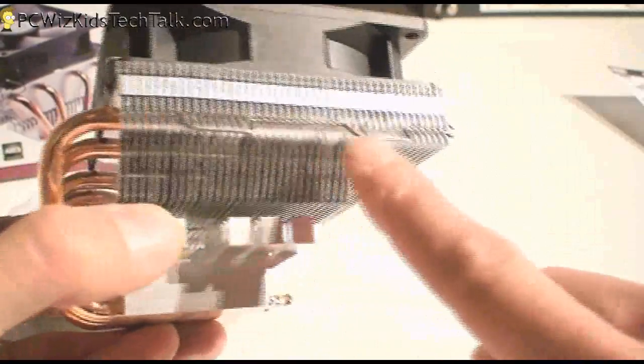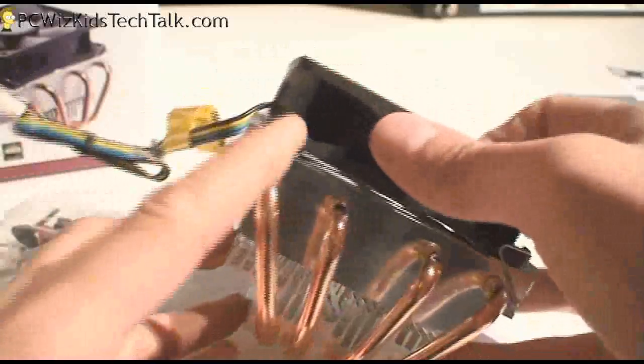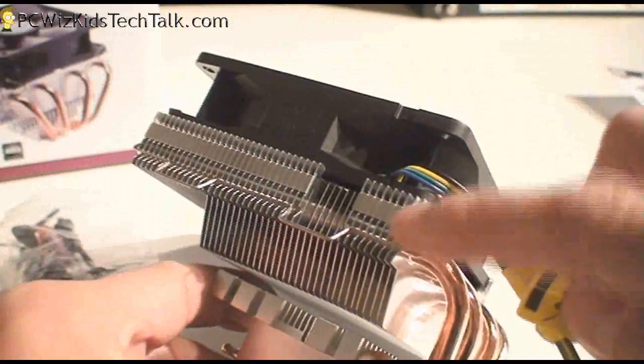As you can see, here are the clips — quite common, I've seen this clip design in many other CPU coolers. And there's the other clip on the other side. That's pretty much it for this low-profile, tight-space cooler.